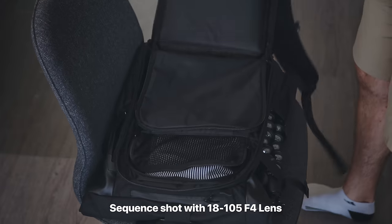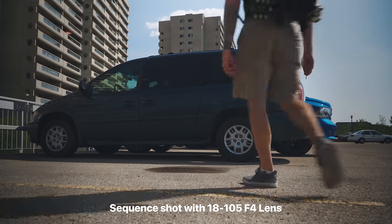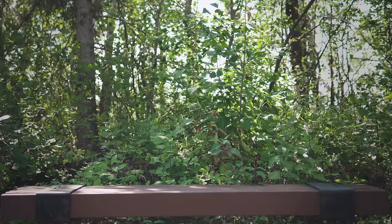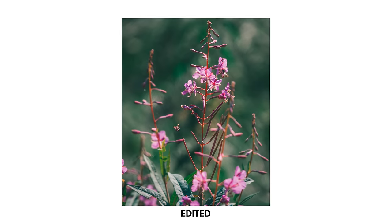I guess we better get back to the lens. Let's go see what this thing's capable of. The 18 to 105 focal length gives you quite a broad range and makes this a very versatile lens. The full frame equivalent is 27 to about 152, so it's got a pretty standard wide end as well as a decent telephoto end — not super long, but long enough for most cases.